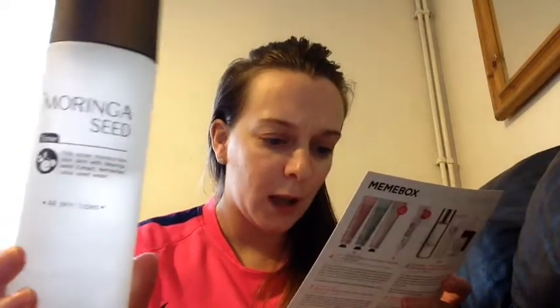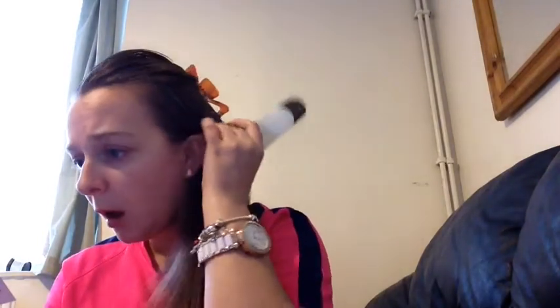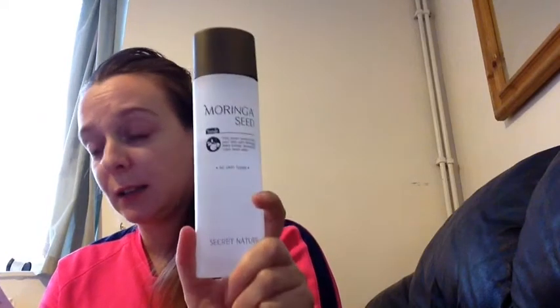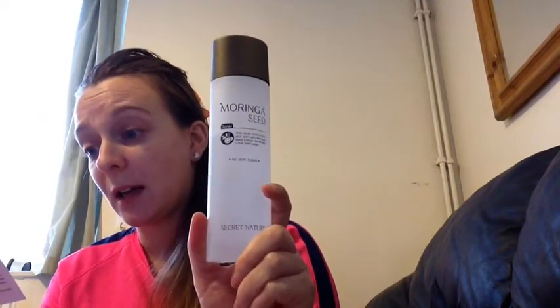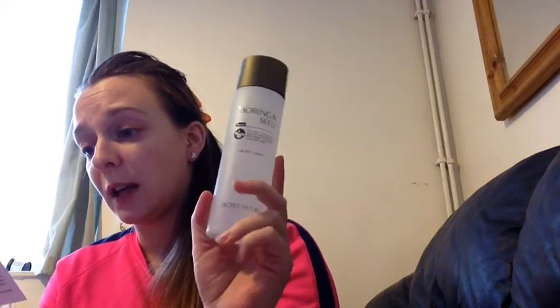This gentle toner clarifies and hydrates the skin with morange seed extracts, hippicus flower extracts, fermented lotus flower — it's a glass bottle — and purified water to immediately soothe irritated skin, hydrate and lock in moisture in cells and removes makeup residue after cleansing. Powerfully natural ingredients in this formula revitalise stressed skin and prep the skin for the next step in skincare. After cleansing, soak a cotton pad with the toner and gently wipe all over the face. Proceed with moisture after the toner has completely absorbed.